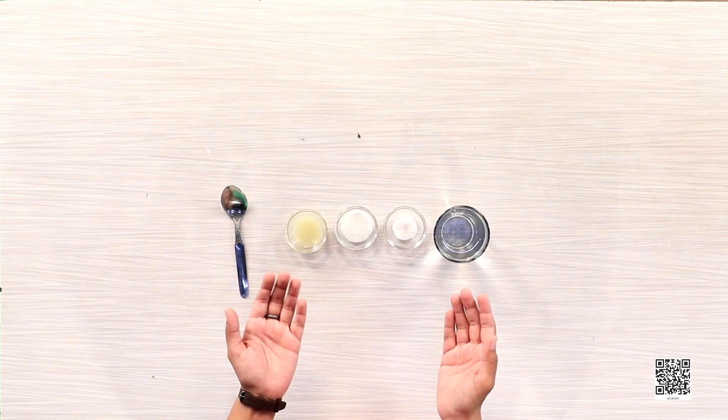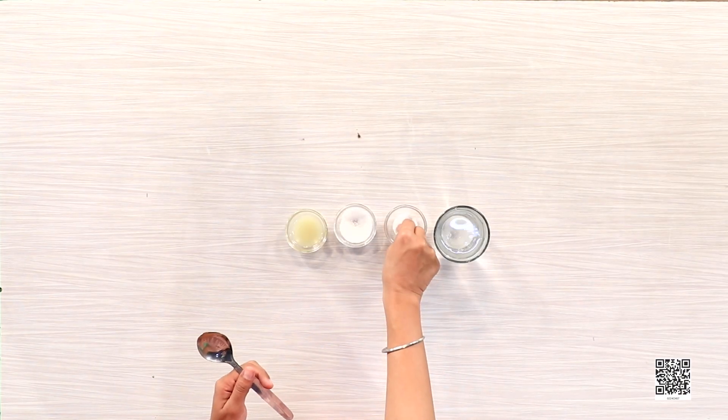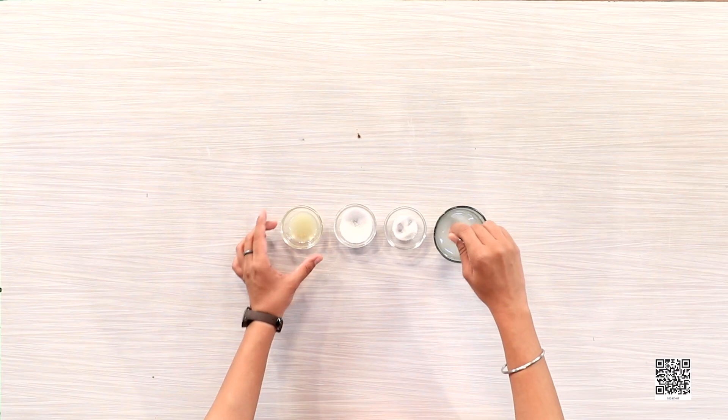Dear friends, do you remember that we began with a gift for Rani? It's now finally time to make neembu paani! Ragu and his friends made neembu paani for Ragu's grandmother. He used these things to prepare one glass: water — one glass, sugar — one spoon, a pinch of salt, and two spoons of lemon juice. We mix it well to make it more tasty.